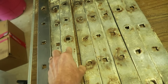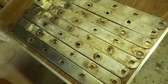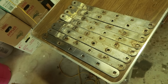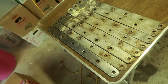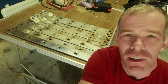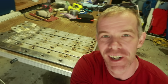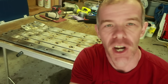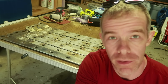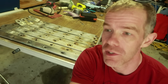I believe that these chain plates have probably been on the boat since the boat was built, and the boat is a 1978 model. So it's quite likely that these chain plates are 45 years old. So even though there wasn't any catastrophic damage on the back side of these chain plates, it's still good that these things are replaced. The boat's going to be so much better with new chain plates and new standing rigging, and that's exactly what we're continuing to work on this summer.